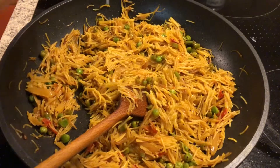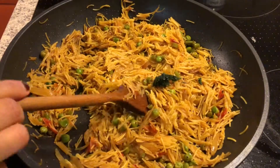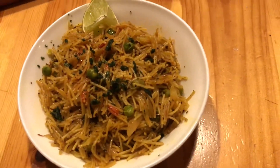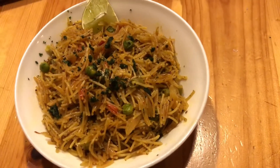Add lemon juice and coriander powder, mix well. Garnish with freshly chopped coriander leaves and serve. Hope you guys like this recipe.